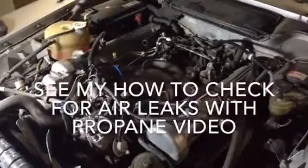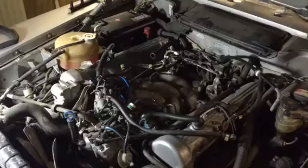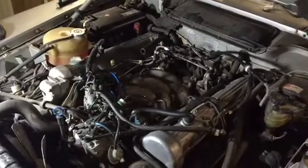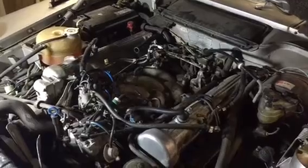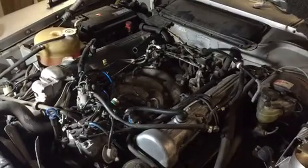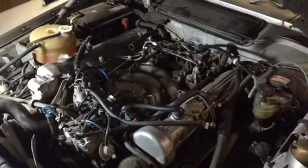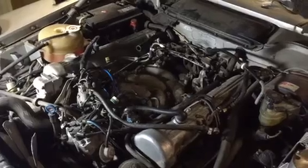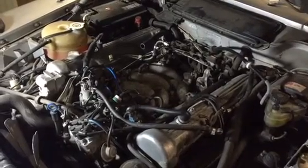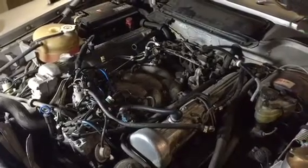Hi guys, today I've been working on my Mercedes SL 500. My apologies for hand-filming this — the cameraman I usually employ is sick, so the job can't wait and I'm going to film it myself and narrate it. Maybe I'll edit it later, or if this works I'll keep it like this.